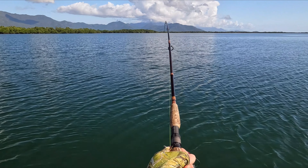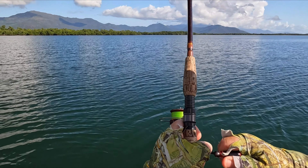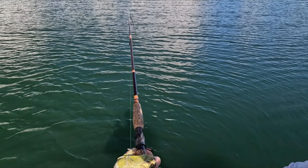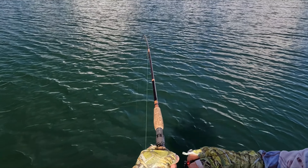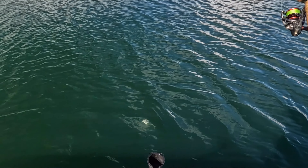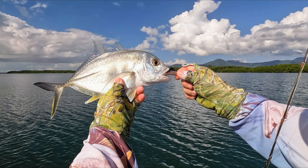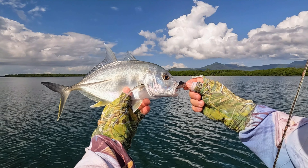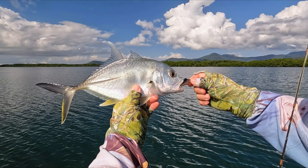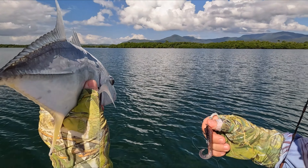There we go — first fish of the day. I had a feeling it might be trevally, and it is. First fish on the squidgy wriggle tail using the glide technique. He's not particularly big — pretty standard for the pups that get through the channel here. They do get much, much bigger than this. All right, let him go back to grow a bit bigger.